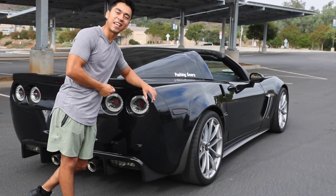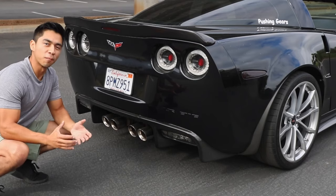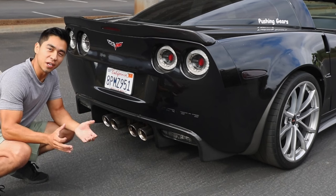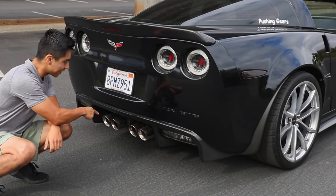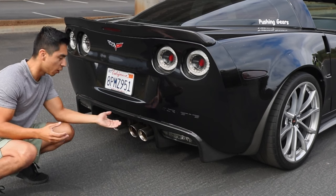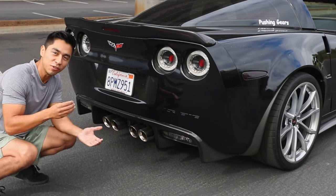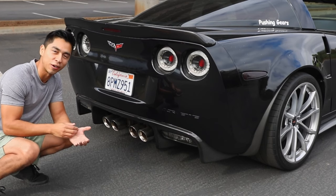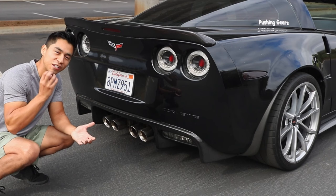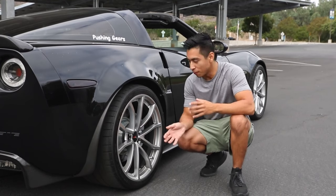Another fun mod, especially if you have a base model, is upgrading the exhaust. You can go with something like a Corsa exhaust system, or just upgrade to the NPP OEM exhaust system. This is the best return on investment because every time you start the car or drive down the road you're going to enjoy that sound and get your money's worth.